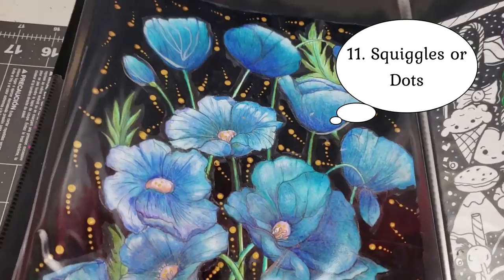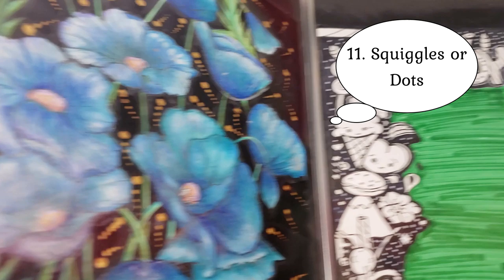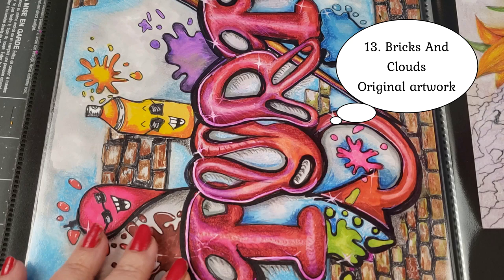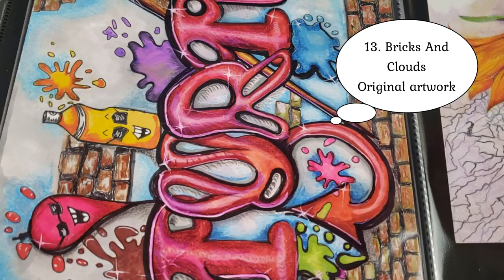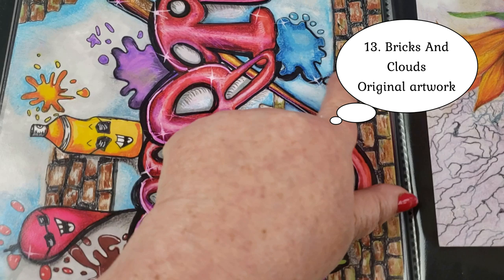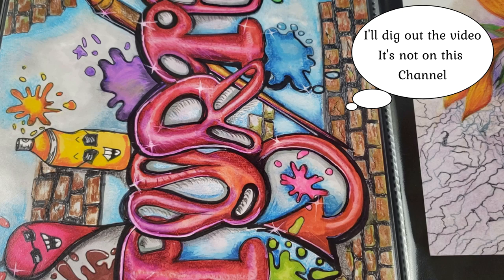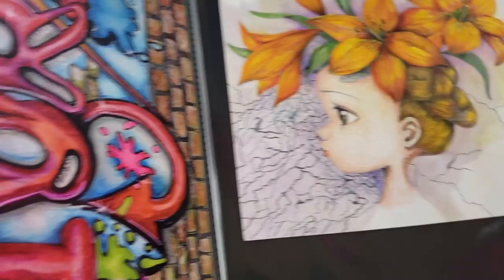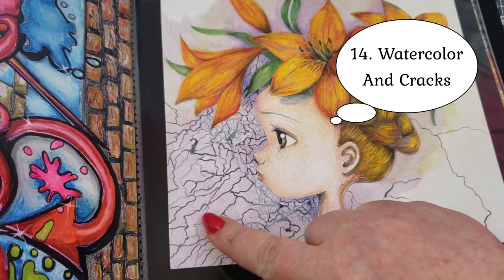I have this squiggles background — this is more of a camera trick; it's a background you can green screen with. I never showed you guys this one. It was from a contest I did with a graffiti artist friend where we both did a picture and put it up against each other. I did the cloud background with the bricks. This is really old — I can do bricks much better now, and I should do a bricks video for you. This is one I didn't finish — I was playing with watercolors and did a crackle background, but just never finished it.